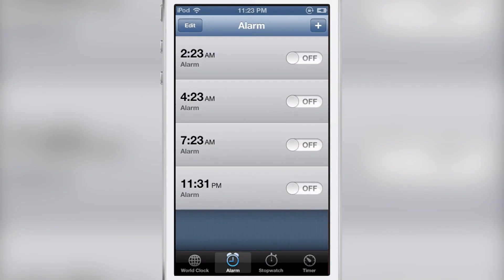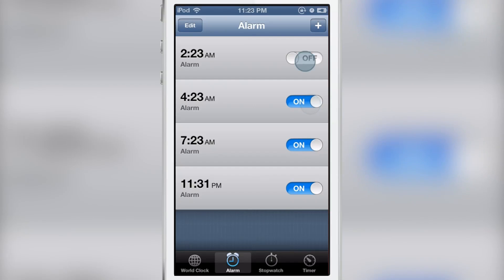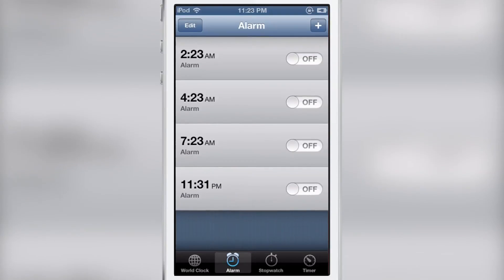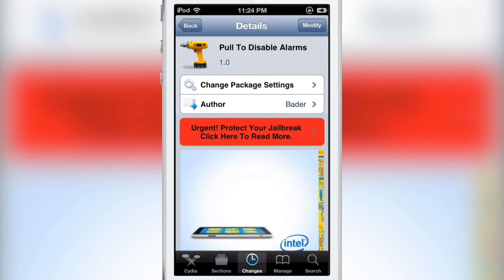It'll even disable two, one — however many you have, it can disable them all. Unfortunately, you can't actually pull down to enable all your alarms, because nothing happens. That would have been a nice touch if you could both disable and enable with the pull-down gesture.